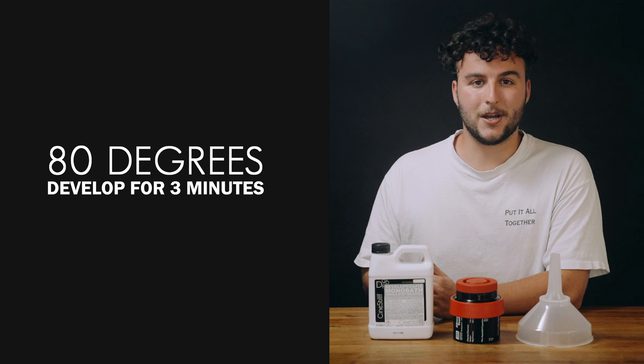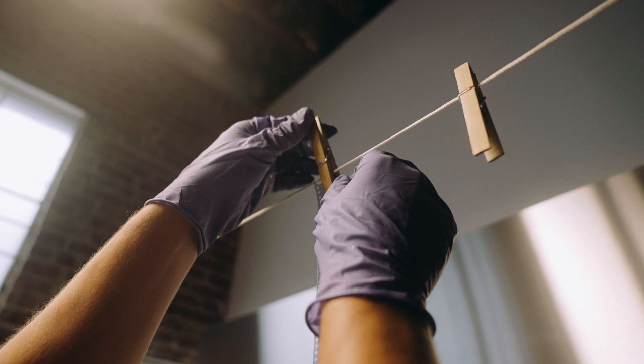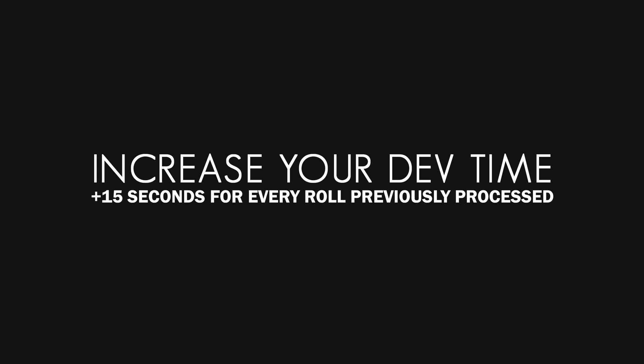Then you're done. Pour your chemistry back into the bottle, wash your film with fresh water, and hang it to dry. A good rule of thumb is to tally mark your bottle, so you know how many rolls of film you've processed with it. A 1,000-milliliter bottle of DF96 can process 16 rolls of film, but you'll need to increase your development time by 15 seconds for every roll that you've previously processed.